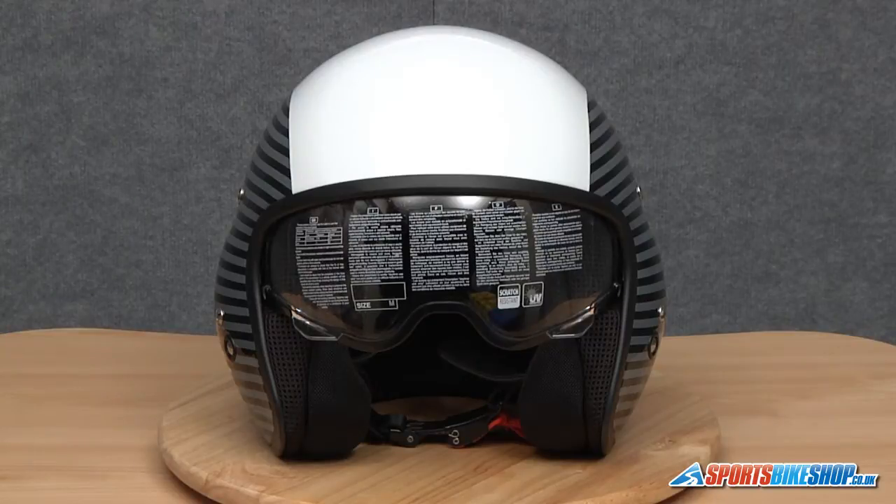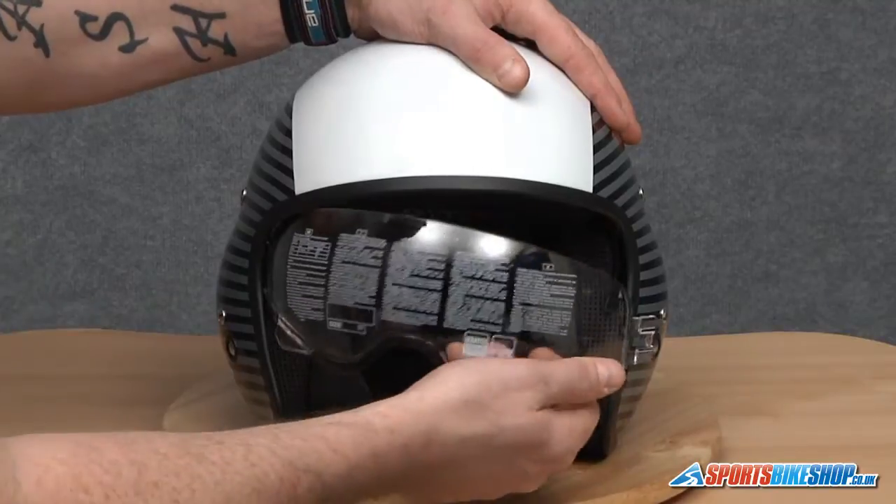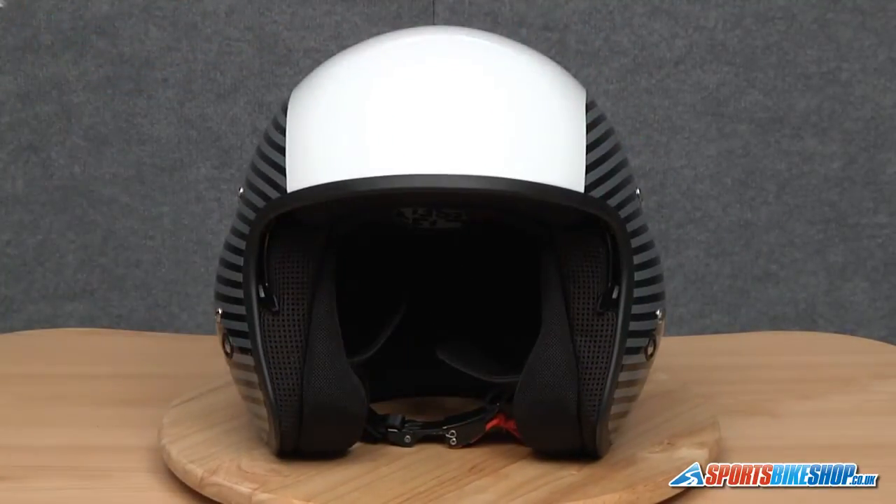I'll remove this visor and then before I put it back in I'll explain how we're going to locate it, because there are a couple of bits of plastic we need to get lined up when we relocate it. So to remove it, take hold of one side, give it a good pull, again on the other side — and that's the visor removed.